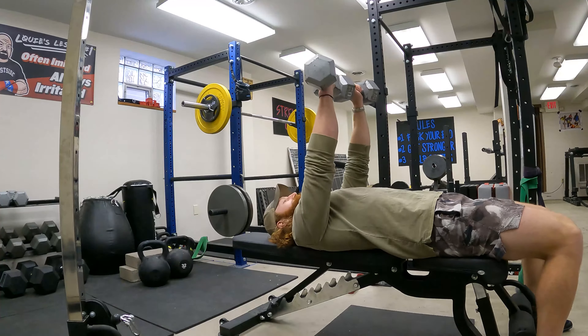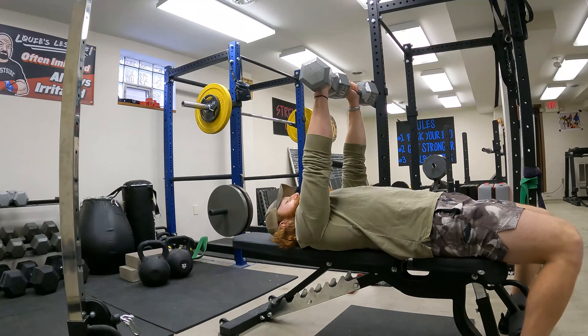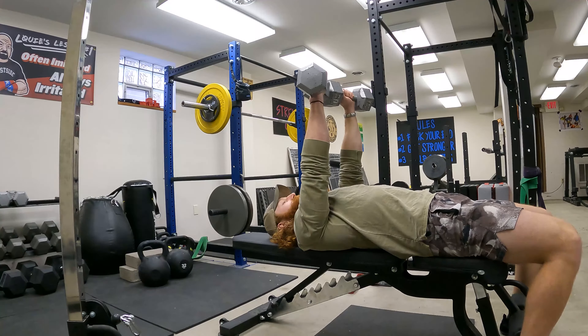How to Dumbbell Jam Press. Start with the dumbbells over the sternum, weight in the palms, shoulders back and down and pulled into the bench.